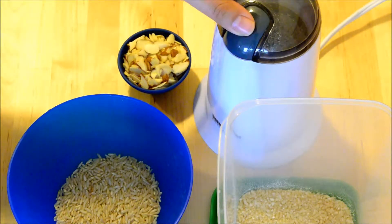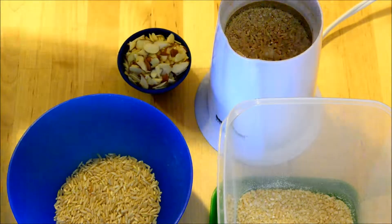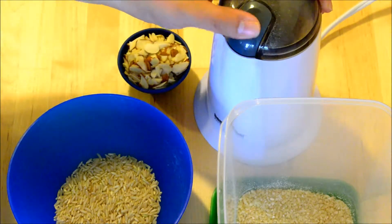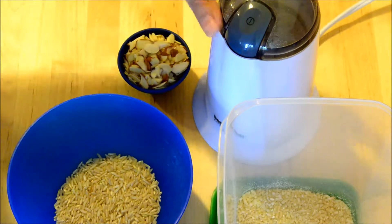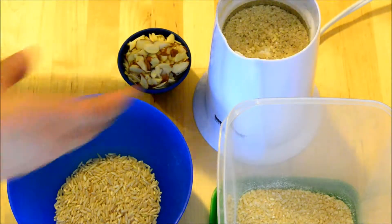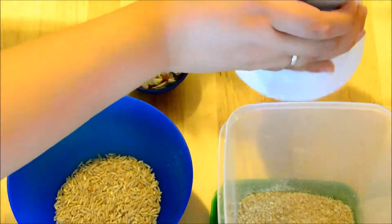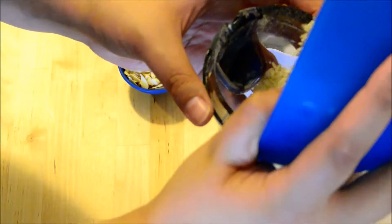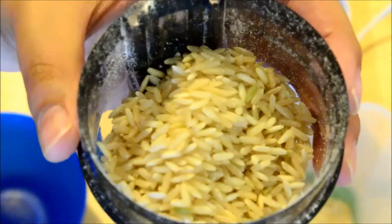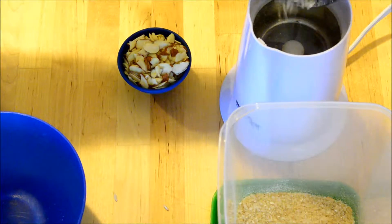To start, I will be grinding up the brown rice in my coffee-slash-spice grinder. I like to use brown rice because I feel like it has a nuttier, more substantial flavor to it than white rice — plus it was all I had on hand. So here is a close-up of said brown rice.